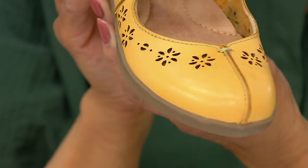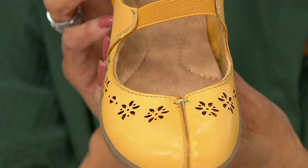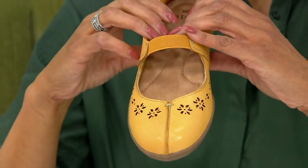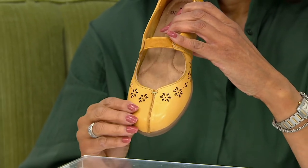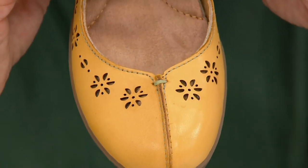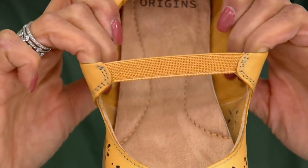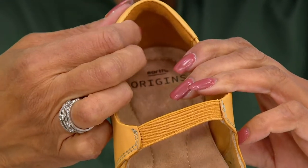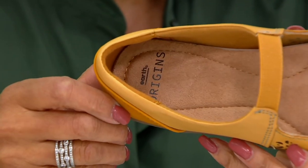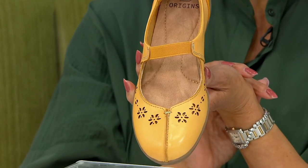That floral cutout with the laser cutting is absolutely beautiful — a nice high-end detail. As we travel up the foot, I want to absolutely assure you there's no toe cleavage in this one. Your toes are completely covered. It's going to come up and over any sort of bunions or foot issues that you have, just giving you a nice open look at the instep. Then we have that slip-on with the goring right at the instep, giving you that gentle hug to keep it on your foot. We reinforce the padding back at the heel, and we put our full PowerPath footbed in here. If you have Earth Origins at home in your closet, this is going to feel just like that.